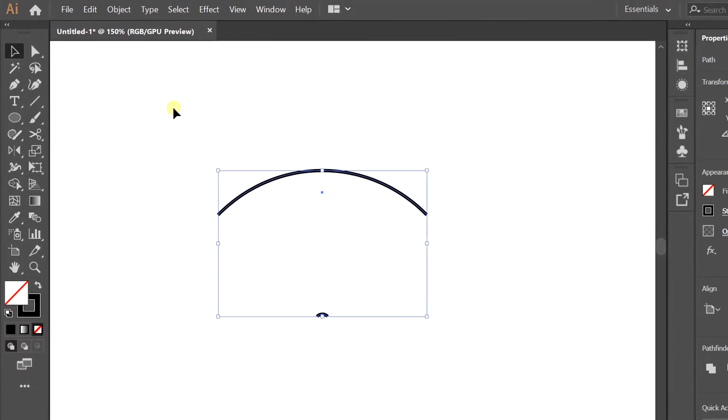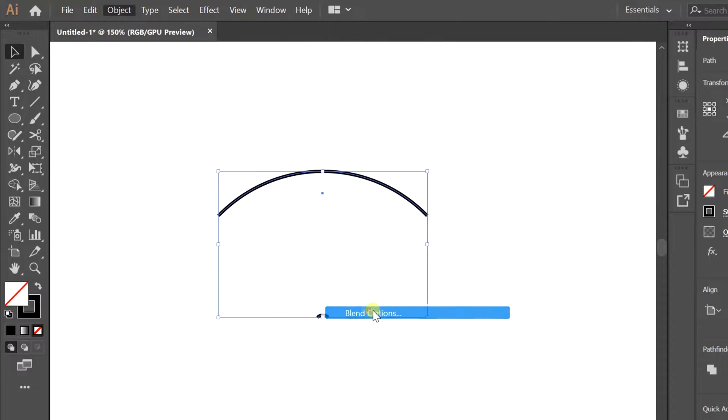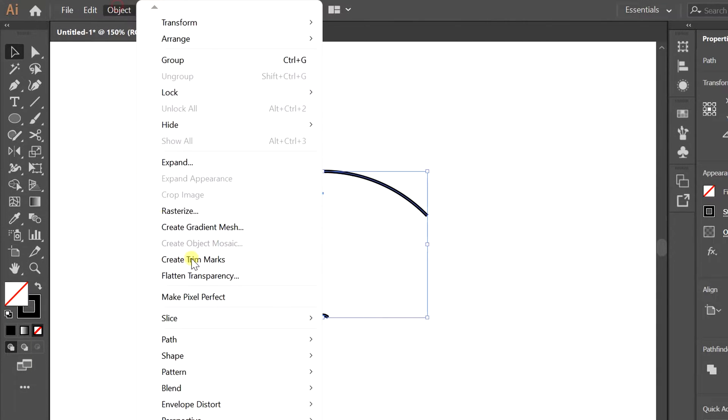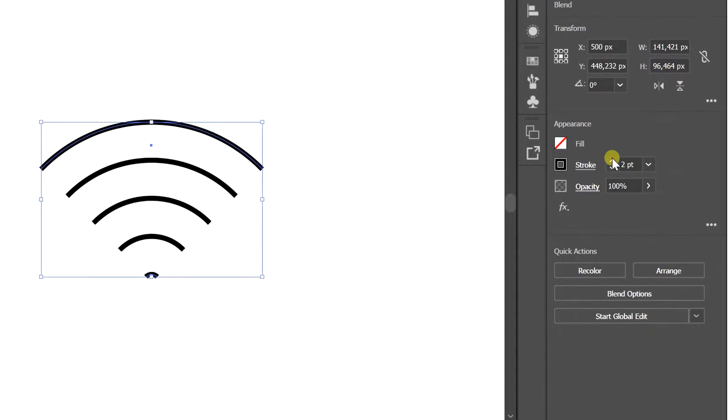Go to selection, then objects, then blends, then blend options — follow the settings as shown. Then go back to object blends and set the line thickness.